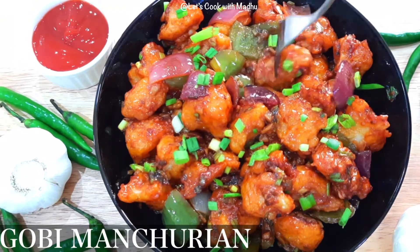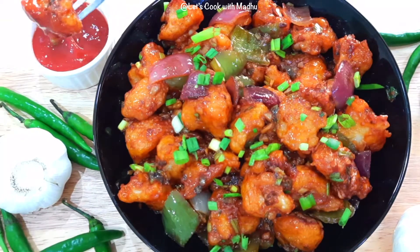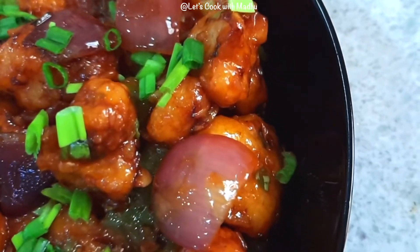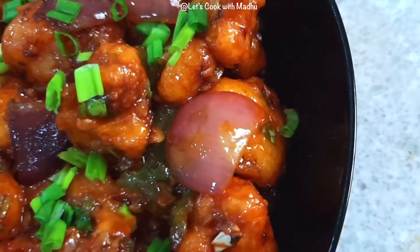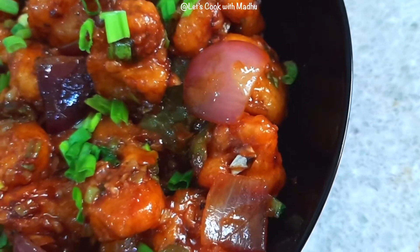Hello everyone, welcome to Let's Cook with Madhu. If you want to subscribe to this channel, please press the subscribe button and press the bell icon. This recipe is called Gobi Manchurian Restaurant Style — the best, simple and easy recipe.